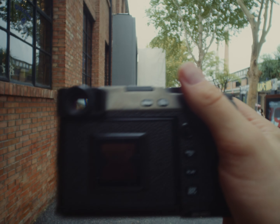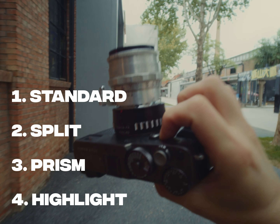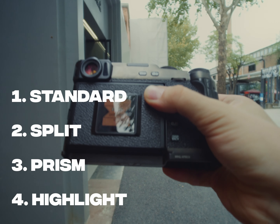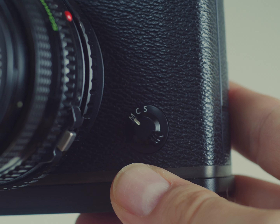There are four manual focus assist options for you to choose from: standard, digital split image, digital microprism, and focus peak highlight. But first of all, you need to switch to manual focus.